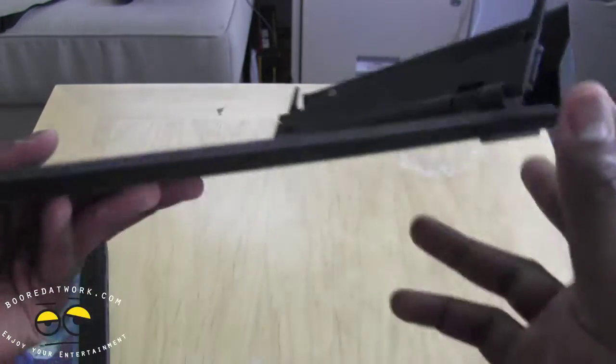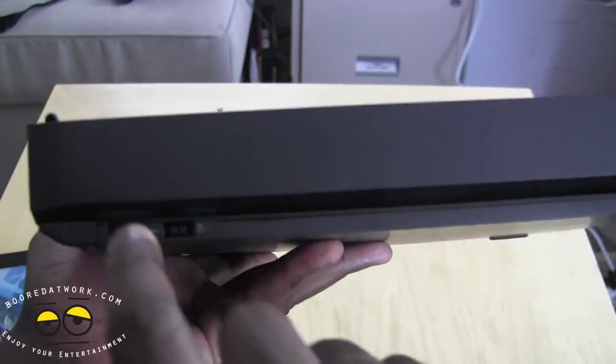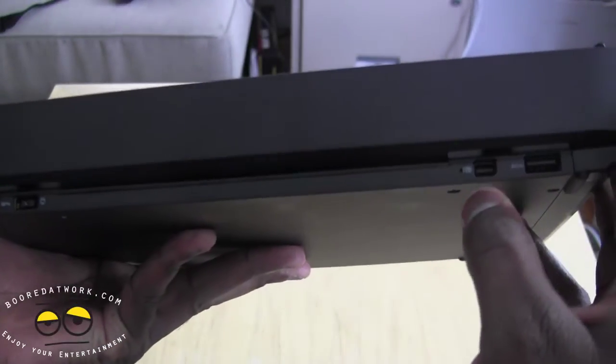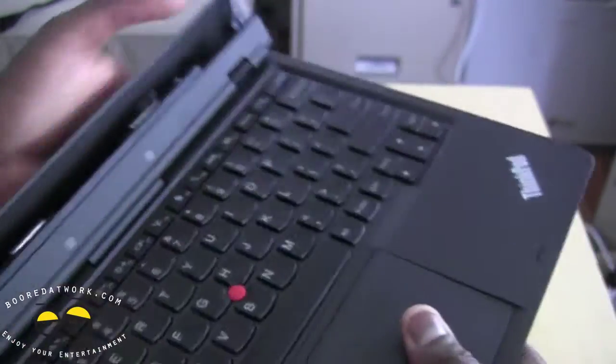The keyboard is actually the lighter part of both devices. You've got a rapid charge plug which allows you to charge very quickly. You've got a USB port here — actually no USB. You've got a display port at the back. And those are the ports you have — literally four ports in total.